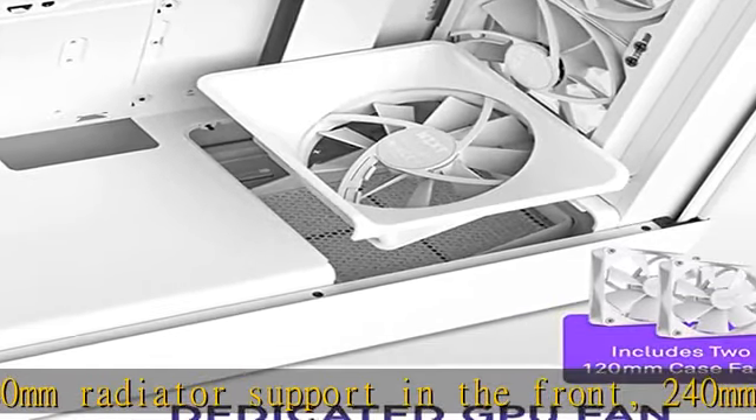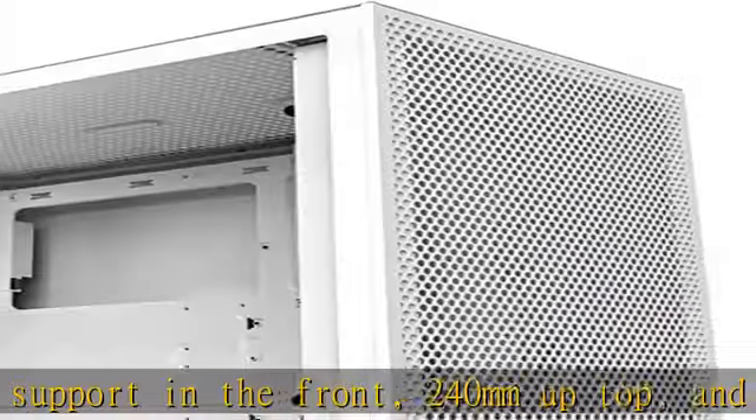Easily manage cables: wide cable channels with hooks, bridges, and straps take the guesswork out of organized cable management.